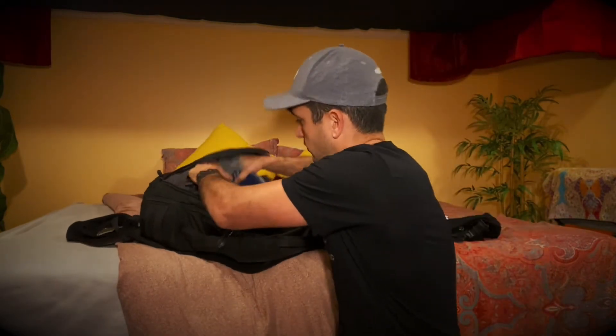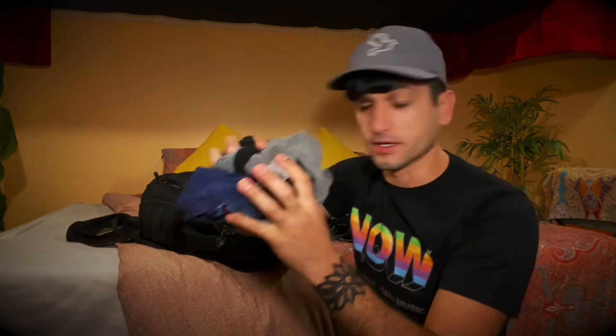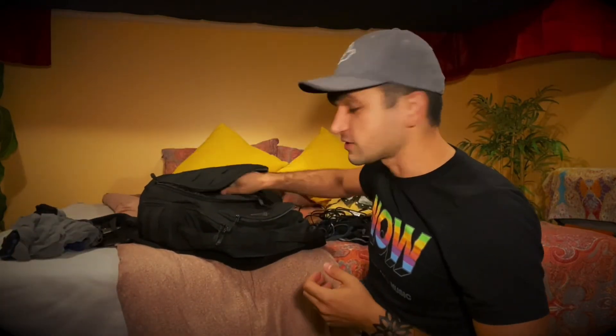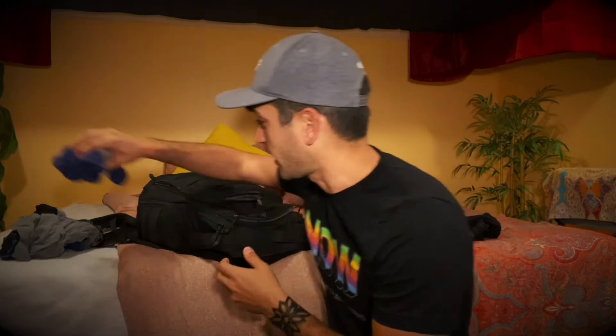You gotta have the iPhone charger. These are clean, so nobody worry — these are all clean. Clean undies and socks. As you can see, I like traveling light — efficiently, light, and fast. In case I need to pick up and go at any moment.